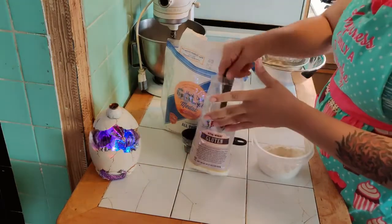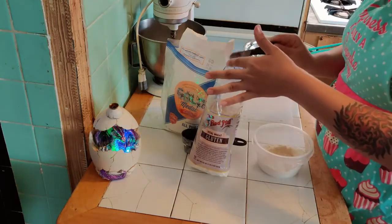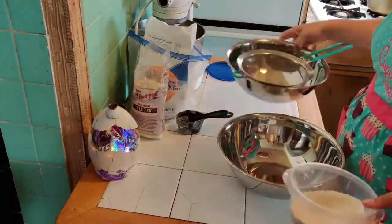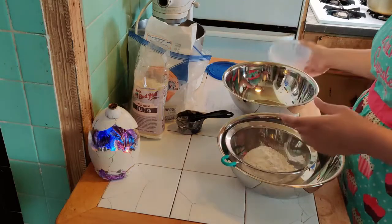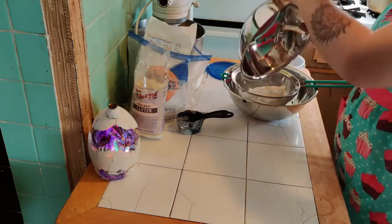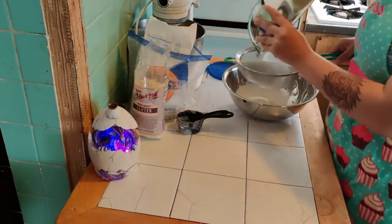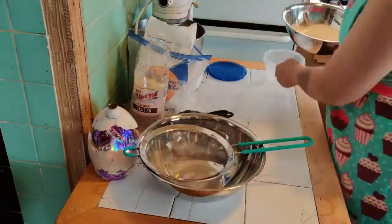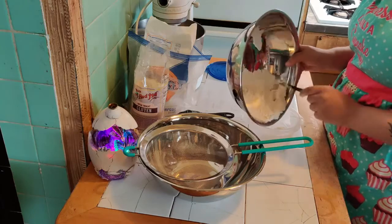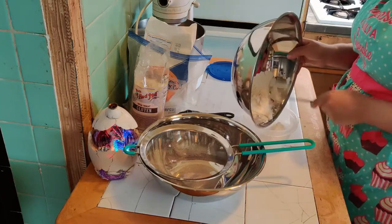Then you're gonna sift it two times to make sure it's combined.